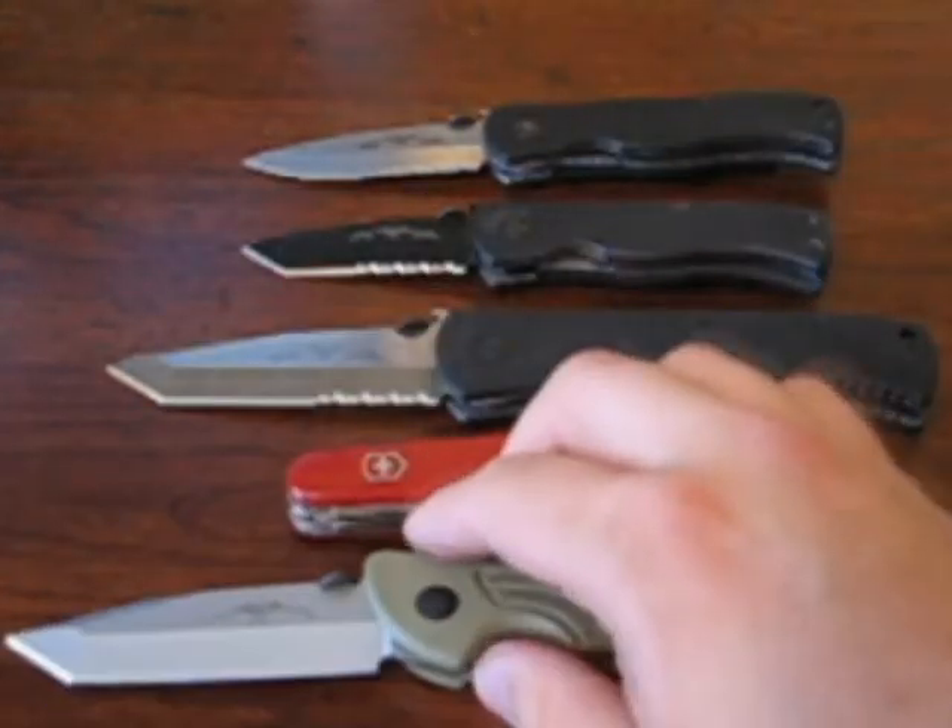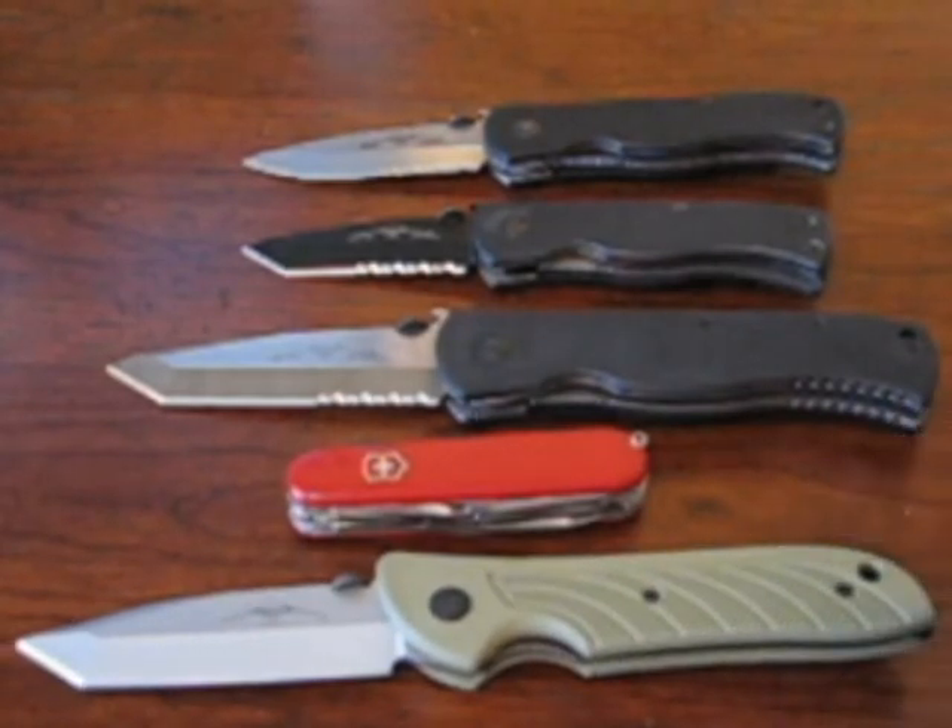So there you go. Good idea, JohnWayneColt45 — cool video idea. That's about it, guys. Thanks for watching and I'll see you later. Bye.